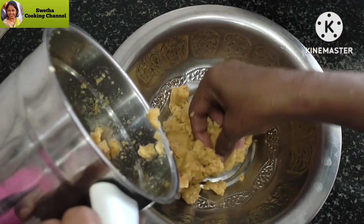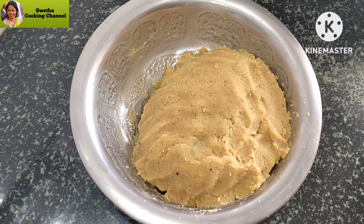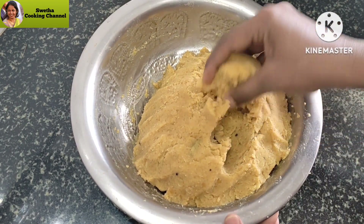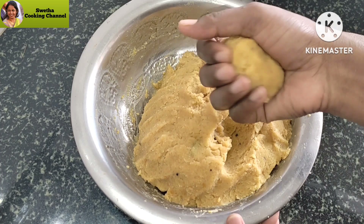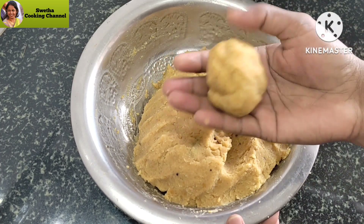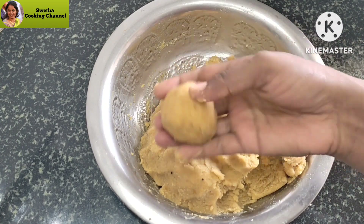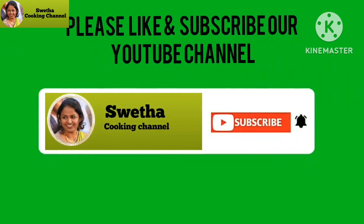Add some salt. [Closing message in Kannada: If you liked this video, please like, share, comment, subscribe, and click the bell icon. Thank you all for watching this video.]